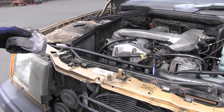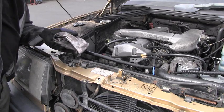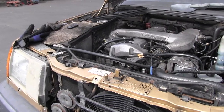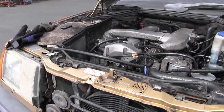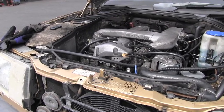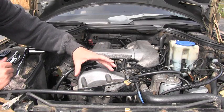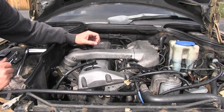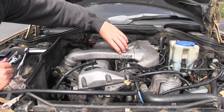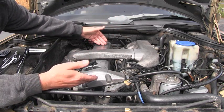The first step in this procedure is checking engine oil quality and the quantity. The next step is warming up the engine to the operating temperature, which is a coolant temperature between 60 and 80 degrees Celsius. When the engine reaches the operating temperature I'm ready to remove this part of the air intake and the entire valve cover.